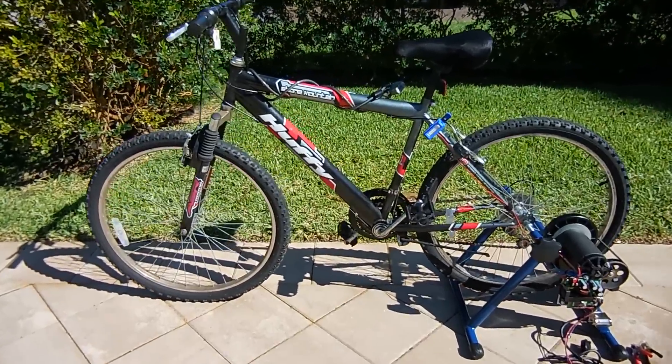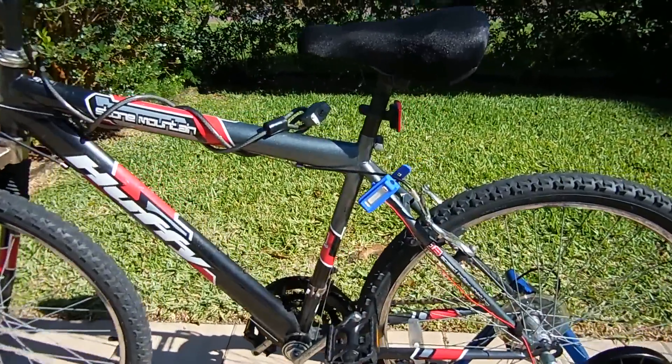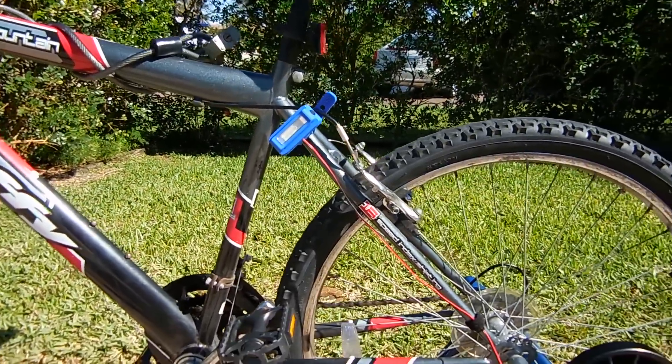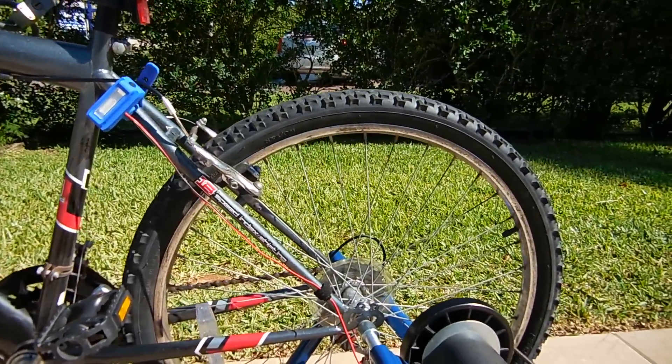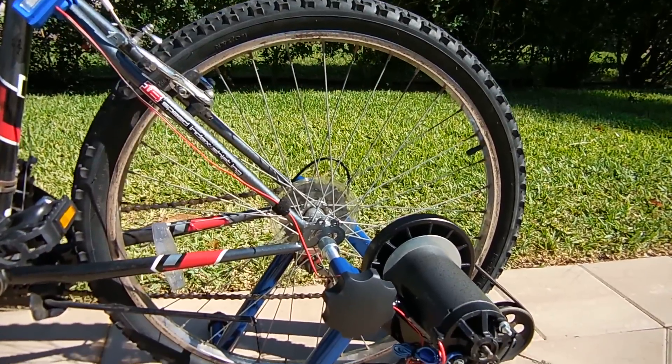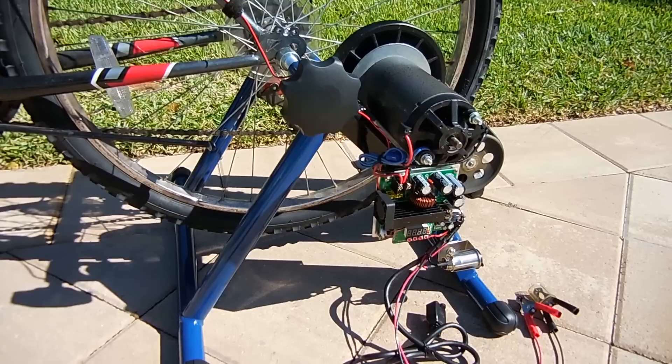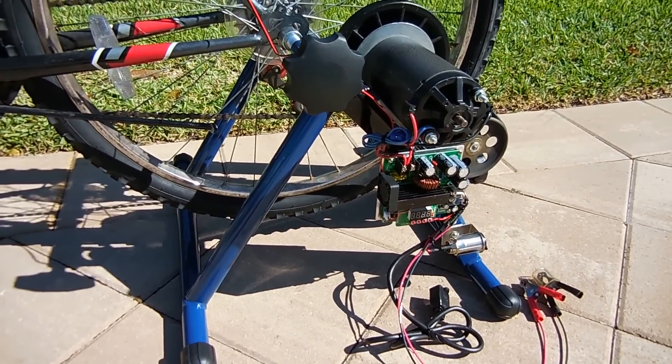Hey guys, welcome back. Today I'm going to show you a very cool creation of mine called the Bunker Bike. This is something that I made using parts from trashed items, restored items, auto salvage yard parts, as well as a few parts purchased online. Total cost to make this project was under $70.